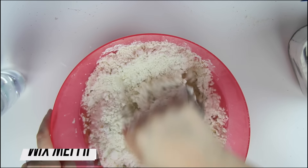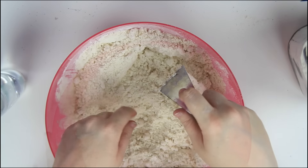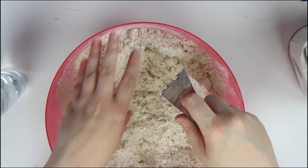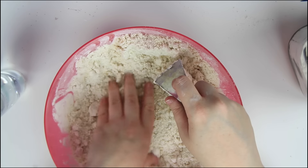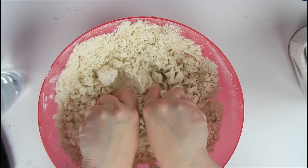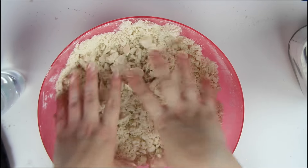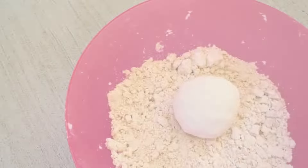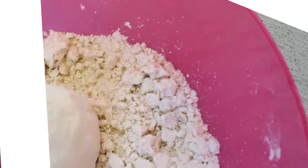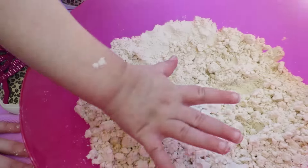Mix this up really well and that is literally it. It's going to be a really crumbly, soft texture when you're done, and you should be able to squish it into your hand and mold different shapes out of it. This is so therapeutic to play with as an adult, but obviously it is so much fun for kids. If you're a babysitter, a mom, or a dad looking for something fun to do with your kids, this is a really awesome sensory activity.